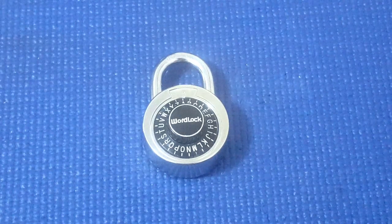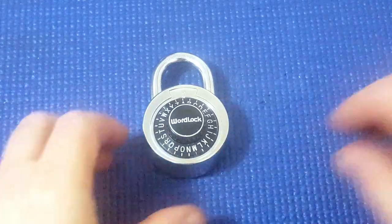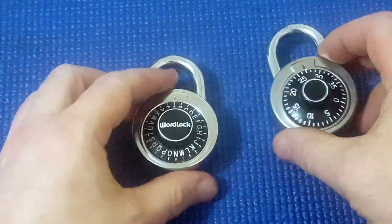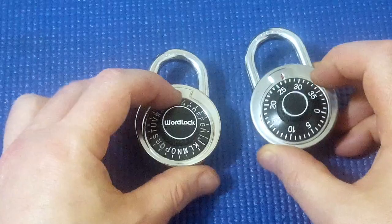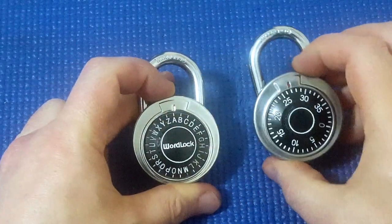I've got a dial combination lock here and this time it's a word lock. It's very similar to those cheap combination locks — they've both got a keystone and a white circle in the middle. This dial is wider and this keystone maybe is a little bit more pronounced.